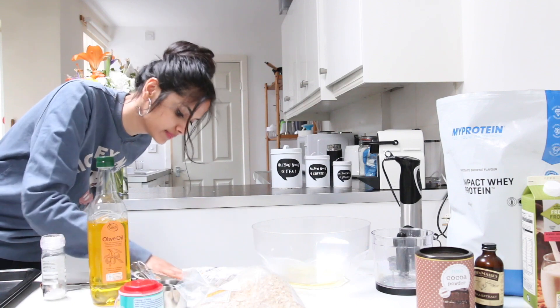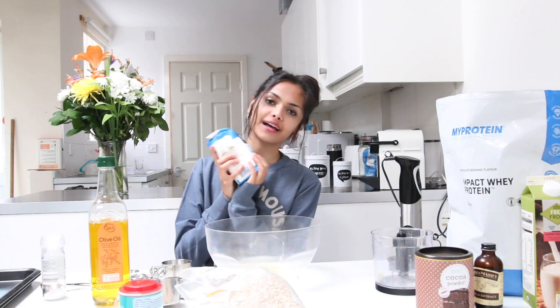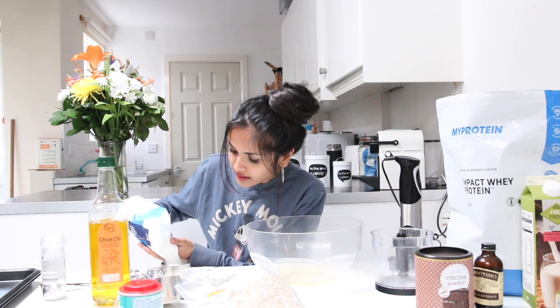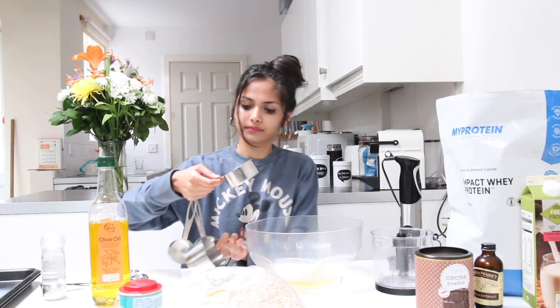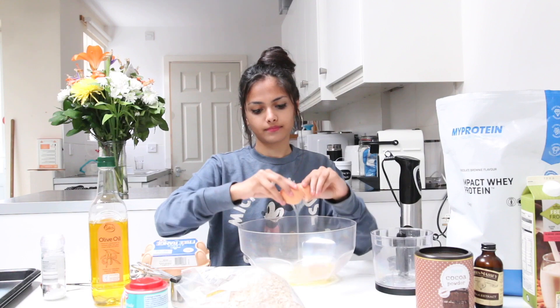The next thing I'm going to be adding is a half cup of granulated sugar into our wet mix. After that, we're going to crack one large egg into our mix. And last but not least, we're going to be adding one teaspoon of vanilla extract into our wet ingredients.